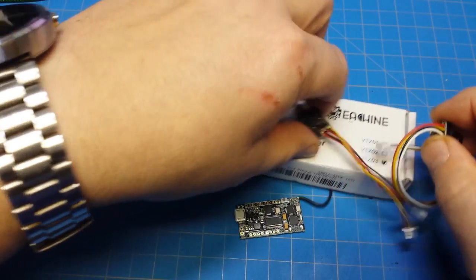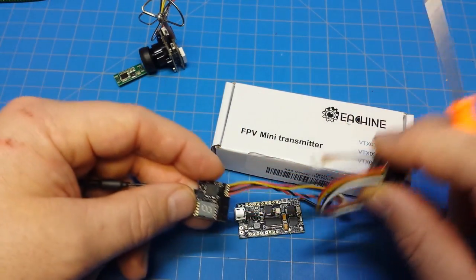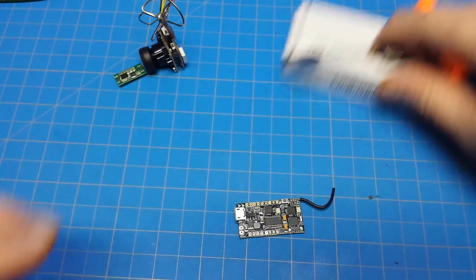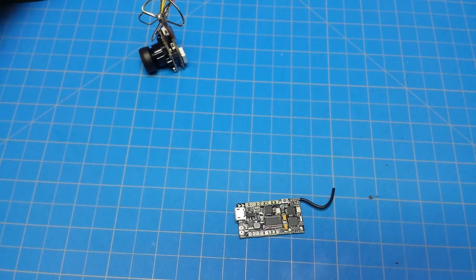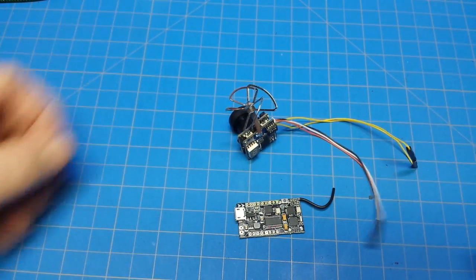So if you wanted a separate installation — maybe you want your VTX at the back and the camera at the front, or different heights — this works out really well. But we're not going to do that for this demonstration. I'm going to step aside, wire this up, and we'll come back and walk through it.